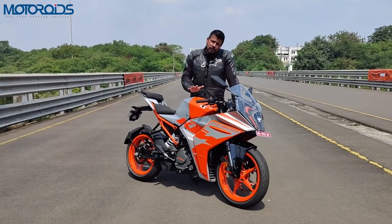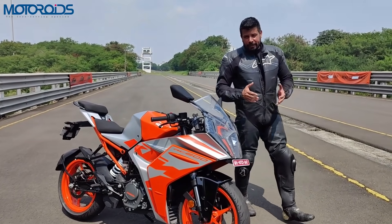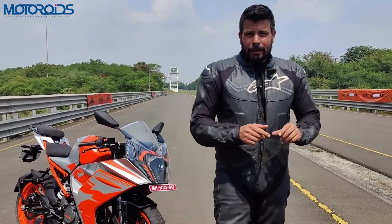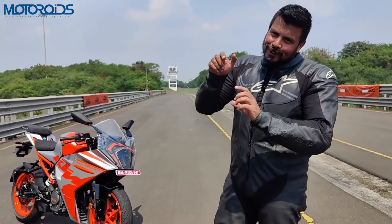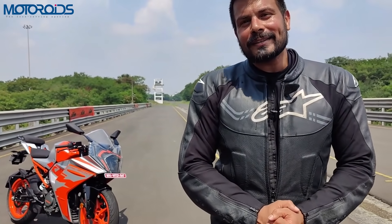I really hope that this video was of some use to you and I was able to answer all the questions you had about this beautiful new motorcycle. If you liked the video, do not forget to hit the like button, subscribe to Motoroids, press that bell icon and always select the 'Always' option. Until next time, this is Amit Chagani signing off — rev hard, rev free, and ride safe.